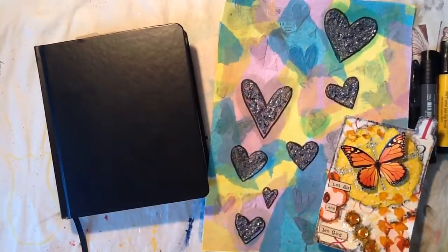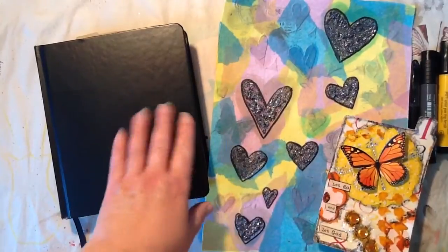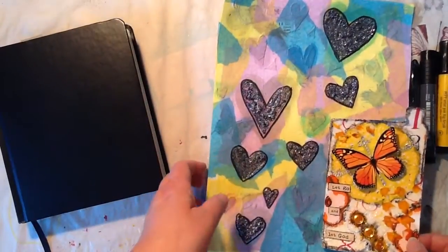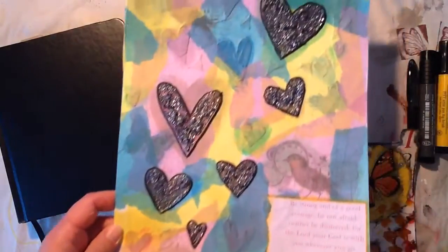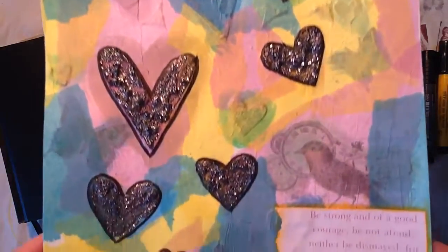Hey everyone, it's Sue here. I wanted to show you some of the Bible journaling that I've been working on. And before I do that, I just want to show you first these two things that I have also been working on.